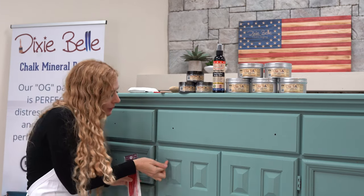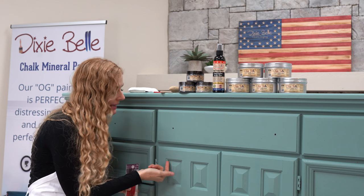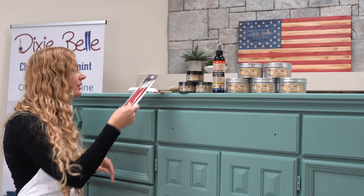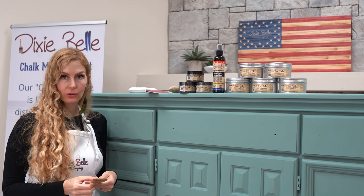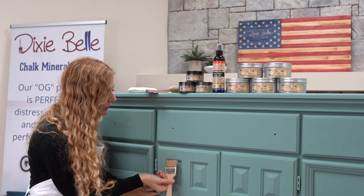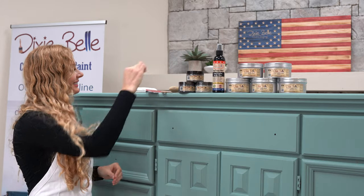Today we're going to use Dixie Belle's artistic brushes. I love these because you can really get into the nooks and crannies and move the dirt around to give it that cool rustic look. Another great way to maneuver the dirt is using a chip brush with the bristles cut like so — this will also help you move the dirt into nooks and crannies. It's really whatever you're most comfortable with.